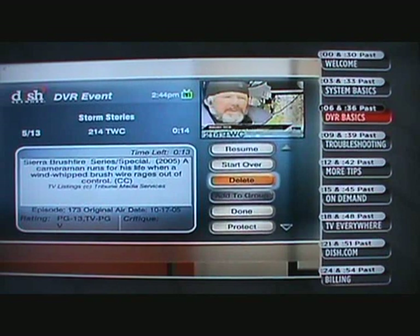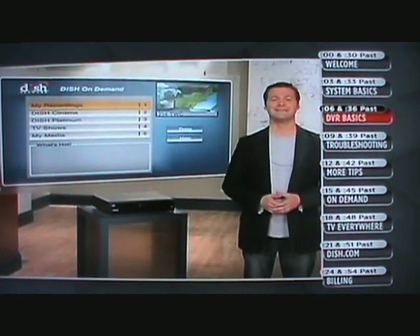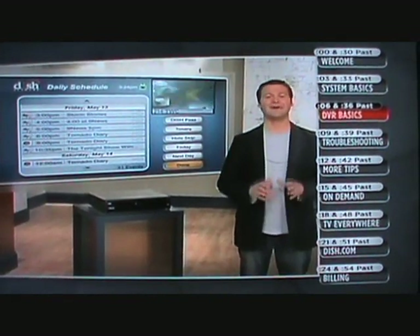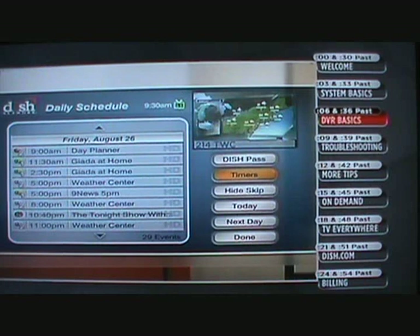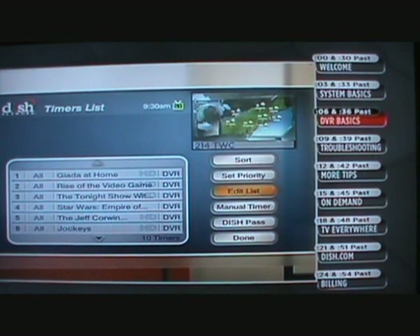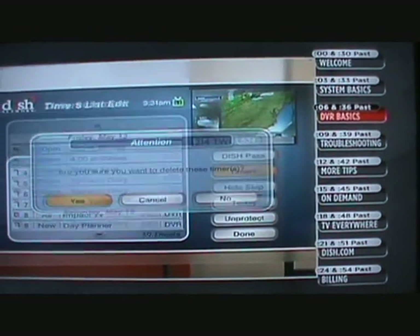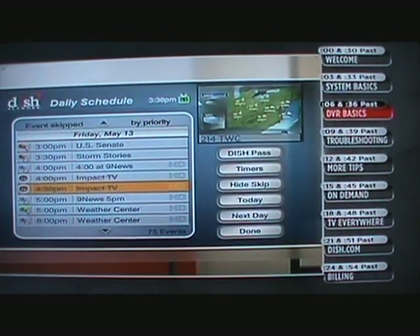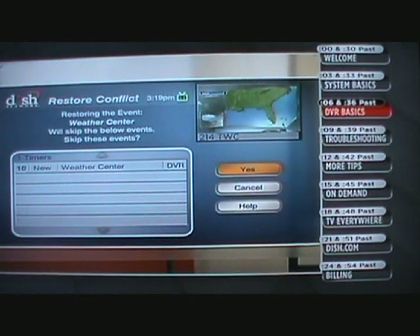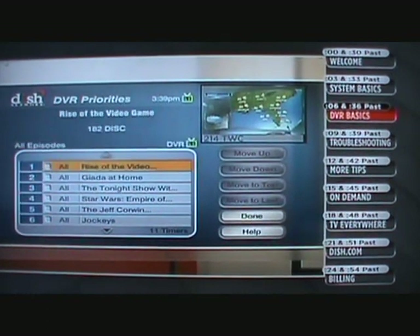Select delete if you don't want a recording anymore. To delete a timer or manage your timers, select My Recordings, then on the menu bar select Schedule. You're looking at all the shows scheduled to record. From here you can manage your timers — to delete a timer, select Timer, then Edit List, choose the timer for the show you want to delete, and select Delete. If you see any shows with a line through them, you may have a recording conflict. To resolve, select the item you want to record, hit the Restore button, and follow the prompts. You can also select Set Priority from the Timers menu to prioritize the shows you want recorded over others.